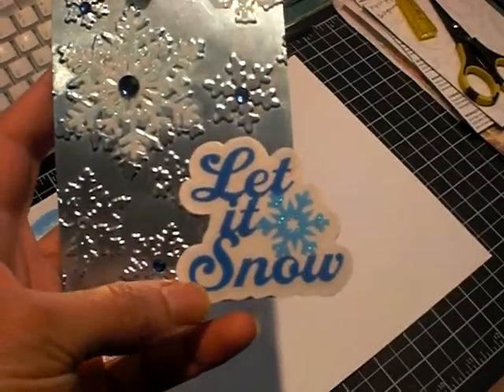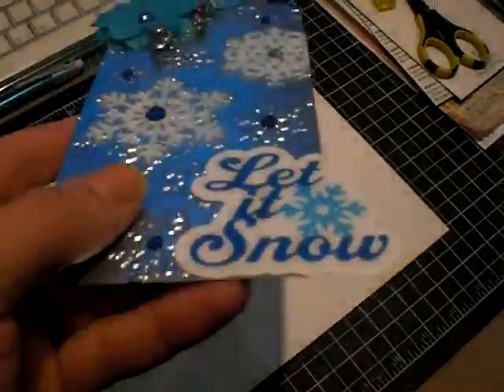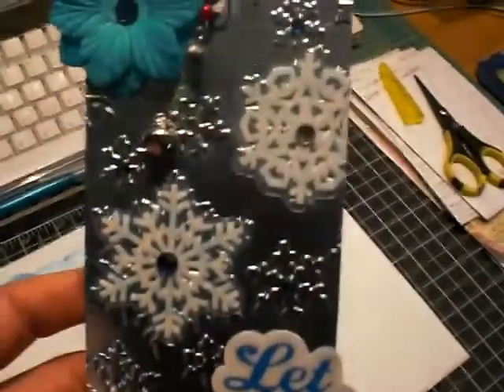This transparency came — it's self-adhesive. So I just traced out in iridescent paper — I traced out the shadow of it so that it would give it some dimension on the tag.